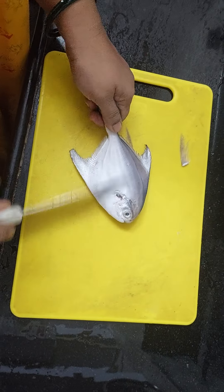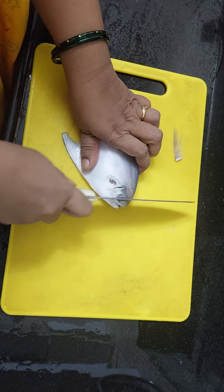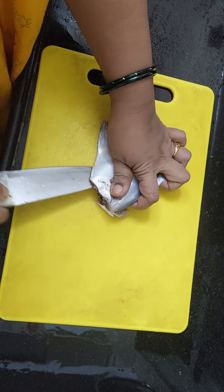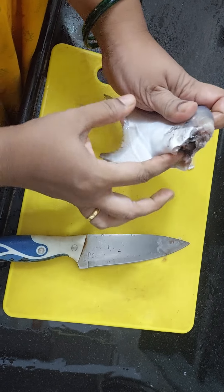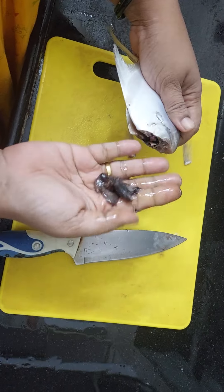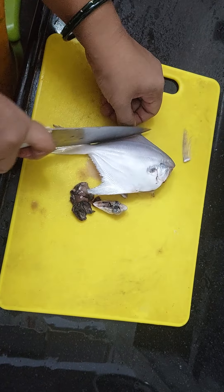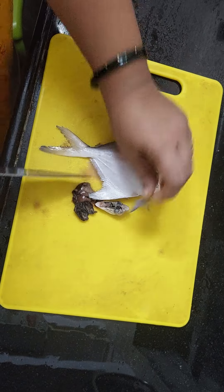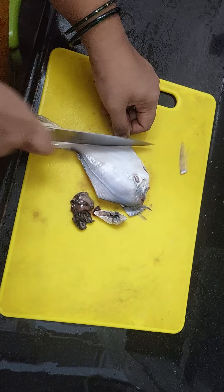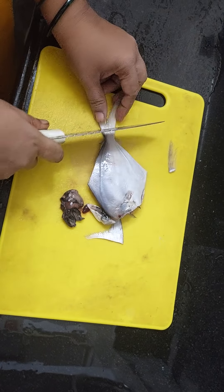Remove the scales — normally these white pomfrets don't have scales. We're just chopping off the head and just slit from the stomach and remove all the intestines and stuff. We are going to cut all the fins from both ends. Don't cut too much of it so when you fry it or make gravy you can then remove it.